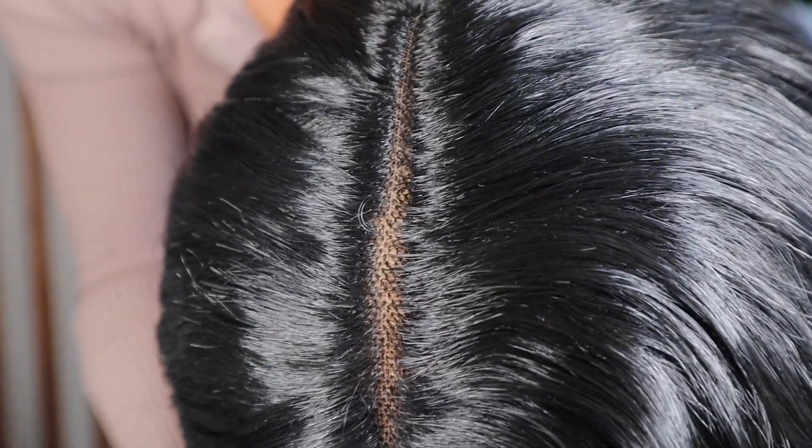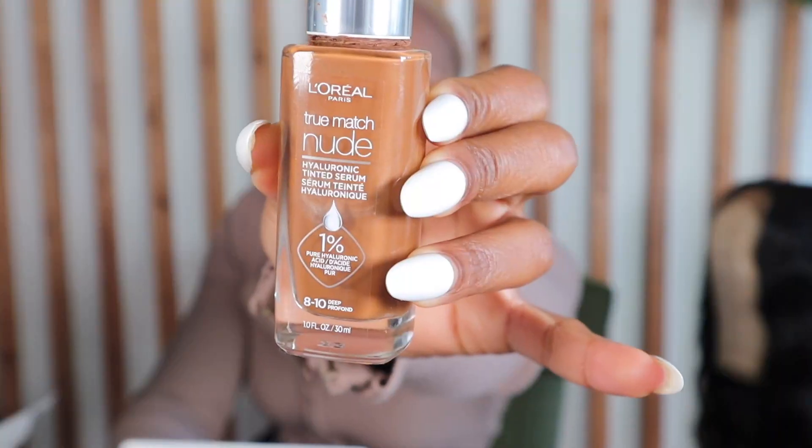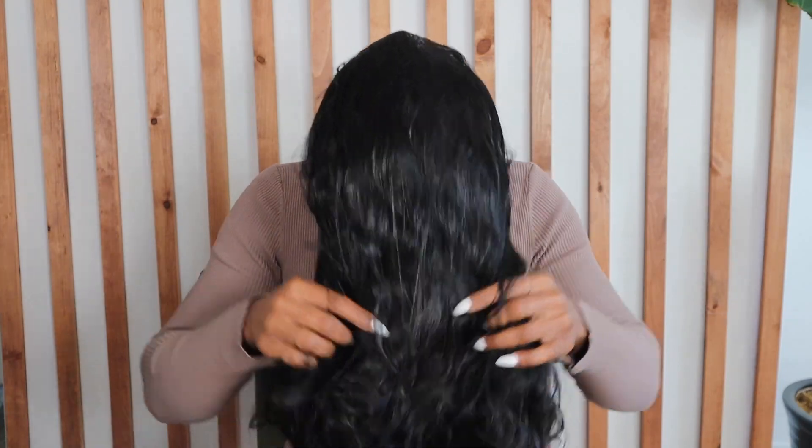I did go ahead and pluck the part — here's the before and here's the after. For the knots I used my favorite tinted foundation, one shade darker, and honestly that's the key to any lace blending properly with your skin.